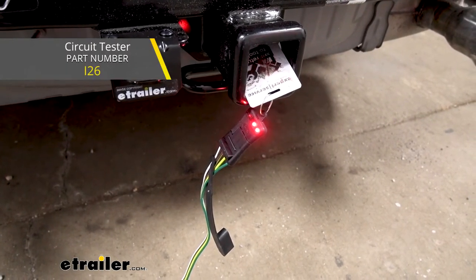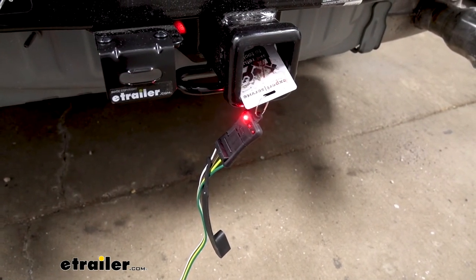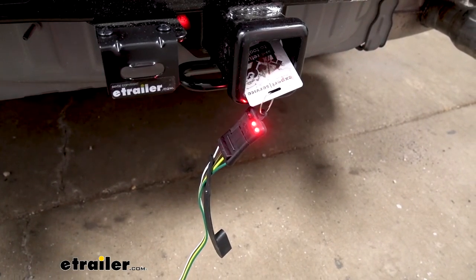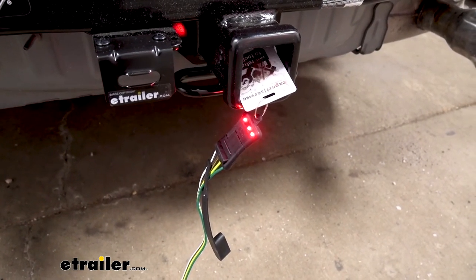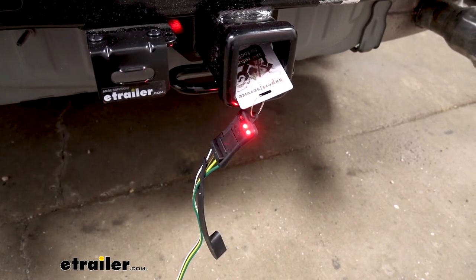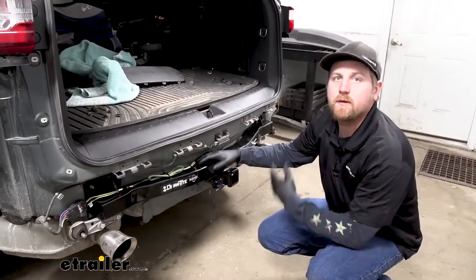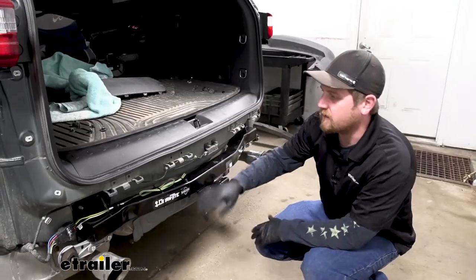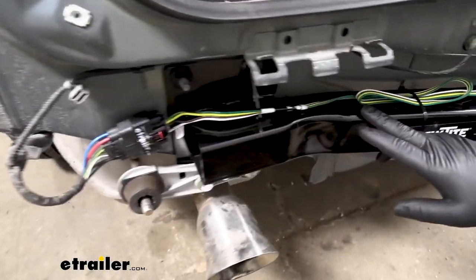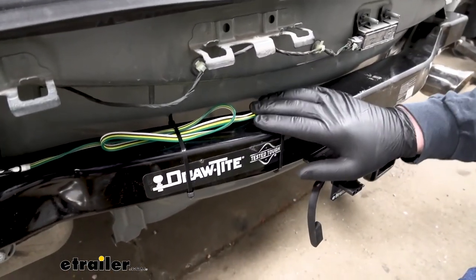I'll go ahead and hit our brakes, turn on our running lights, and start the vehicle so we can test out our turn signals — left turn and right turn. Now that we've verified our wiring works, I went ahead and routed it and secured it. I just ran it along the top of our hitch and used some zip ties to keep it nice and tight.